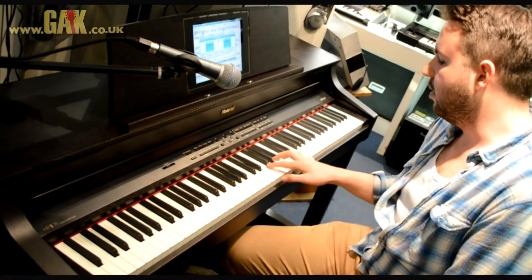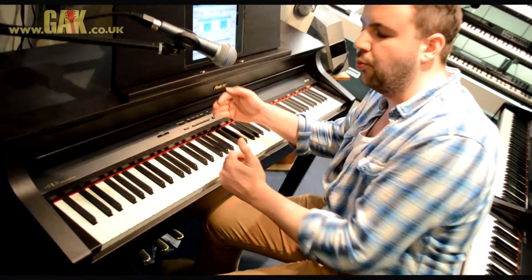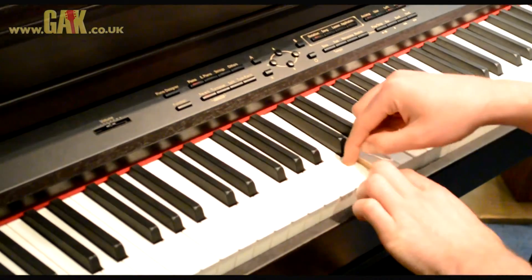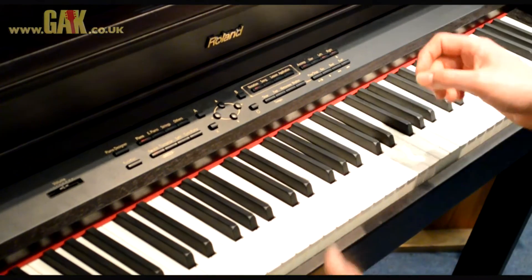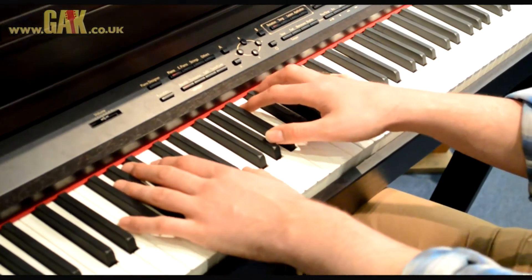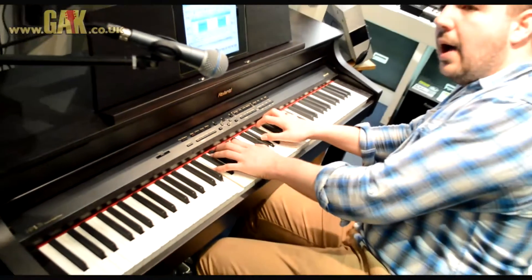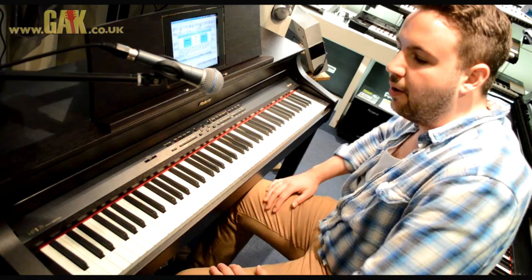The keys themselves, as opposed to finishing just behind here like they would on a normal stage piano, extend really quite far back inside the piano. This means when you have to play deep inside the keyboard itself, you get a lot more potential for playing expressively and getting dynamic variation even when you're really deep into the keys — something you don't get on a lot of digital pianos.